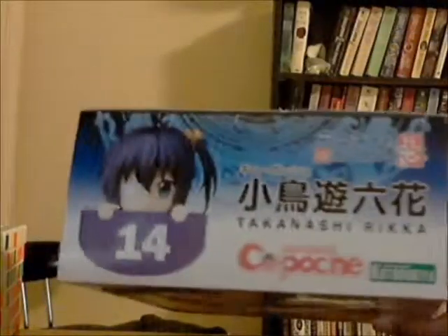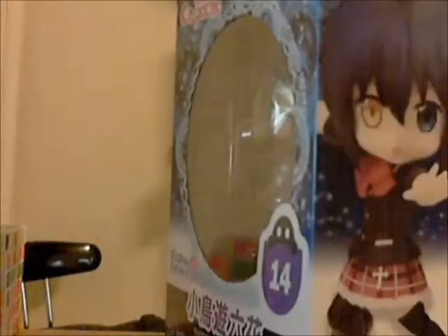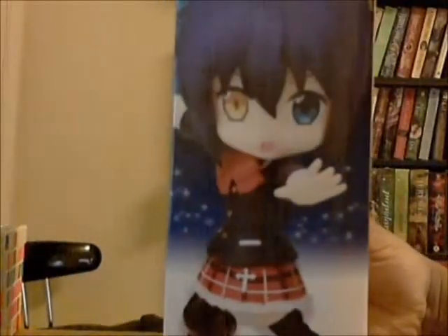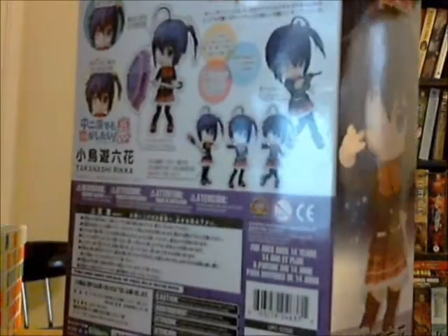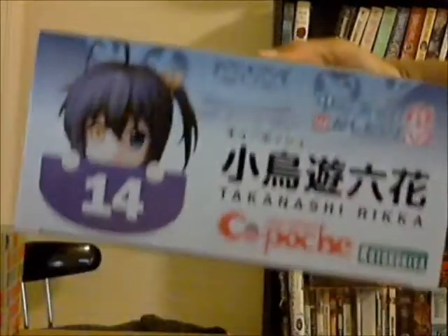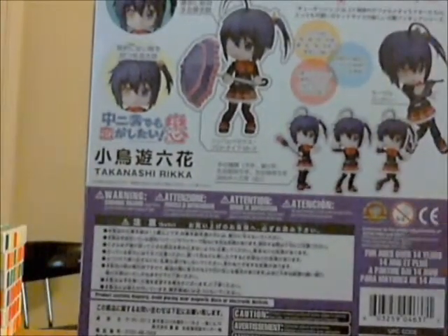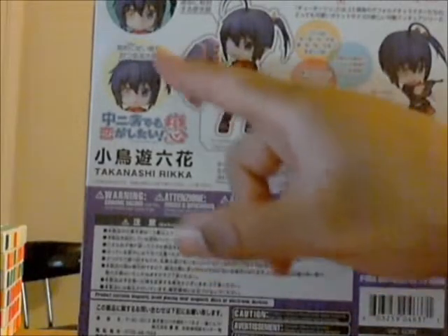Here's the top of the box with her name — she's so cute. Here's one side of it with a great pose. Here's the other side with her signature eye patch. Here's the bottom, which is just like the top. And here's the back with more poses. You see her with her machine gun and the different ways you can pose her, like with her umbrella.